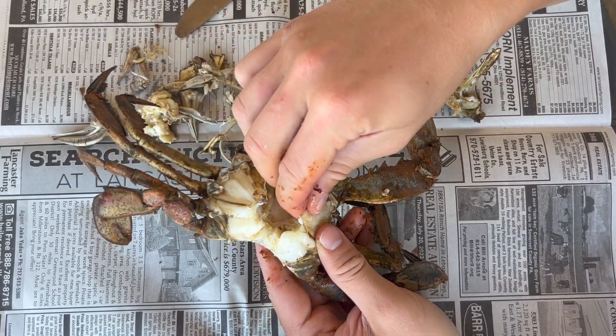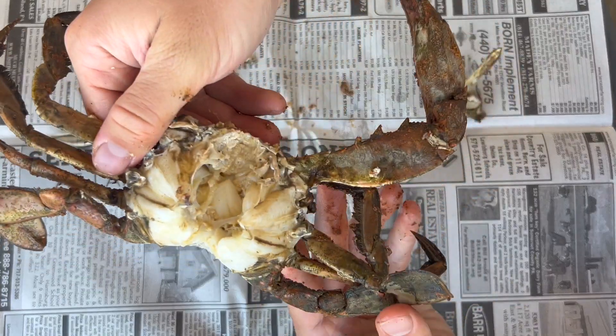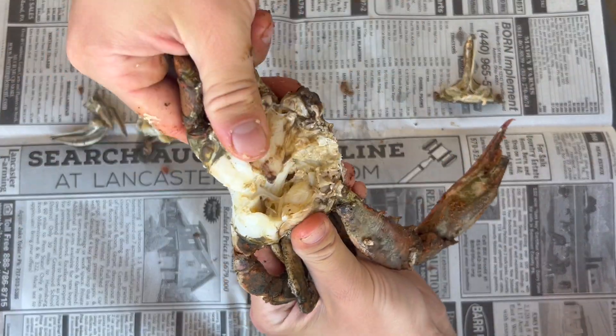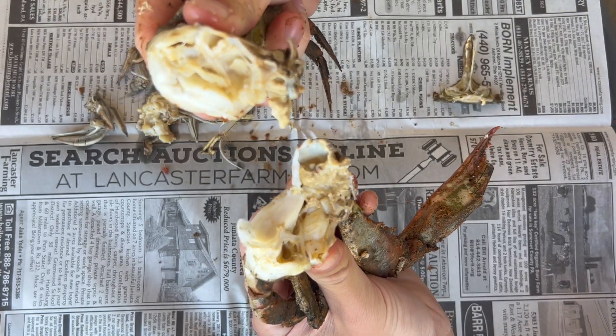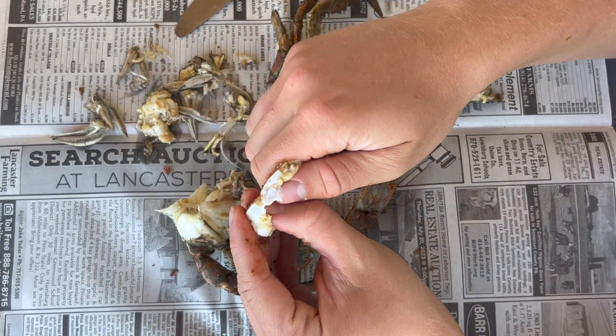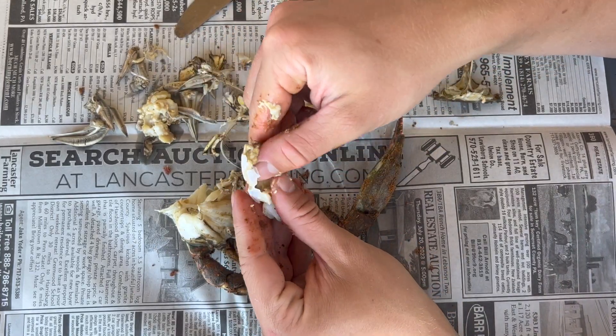I just cleaned up the crab a little bit, and now we're left with just straight meat. I personally like to split the crab in half here — that way you can see all the meat in the middle. See, this body meat comes right out. You can put that aside or eat it as you go, whatever you want.